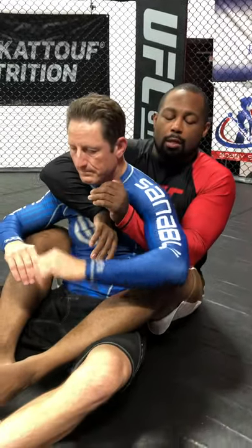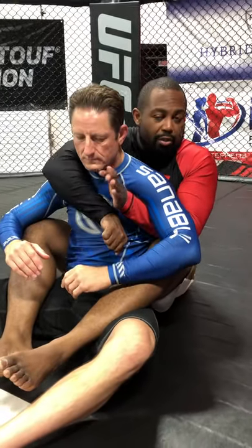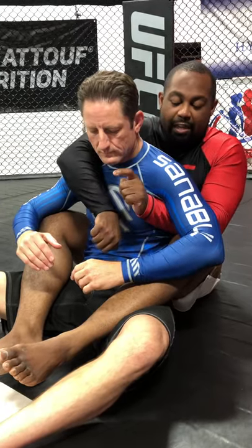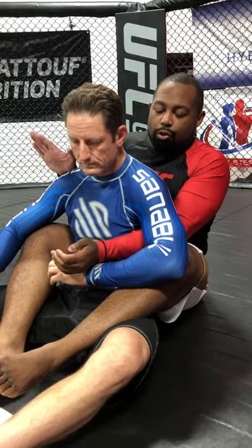Alright, so this is just a slightly different way of getting your rear naked choke. Typically, you will always go over with the typical seatbelt. But the problem is, if my partner knows, he will grab a hold of my forearm high, and so basically he's stopping the choke. So this is something else that I also do.